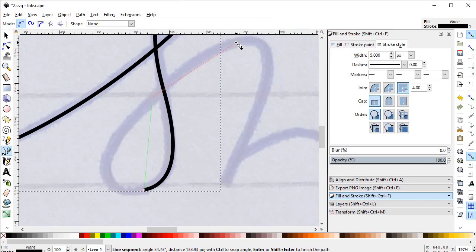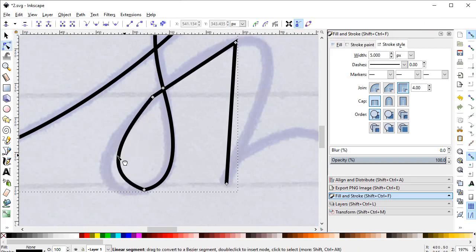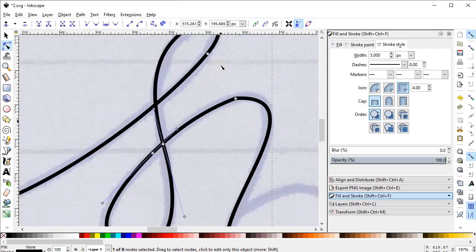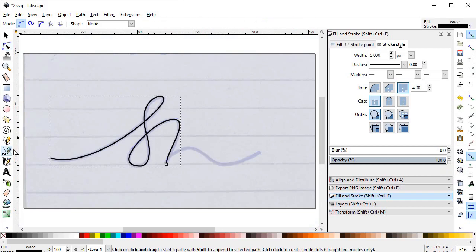Again select the Pen tool and continue from this point, adding this point and this one, then press Enter. Select the Edit Path Nodes tool and drag to adjust the shape. Select the handles and adjust them. Remember that both handles must be in a straight line for smooth curves.